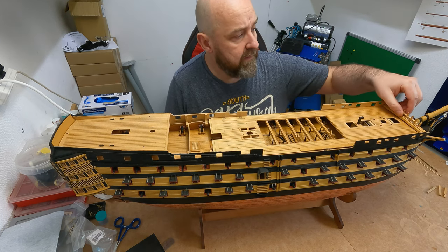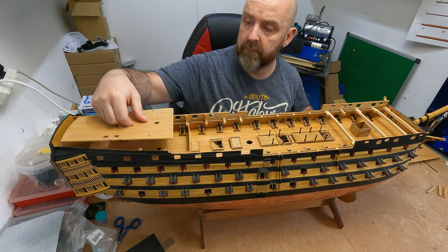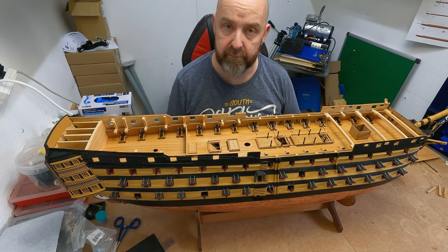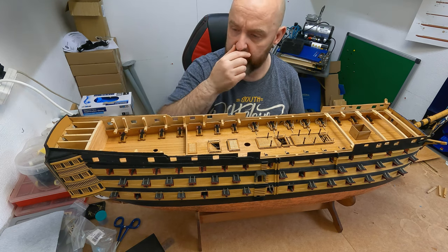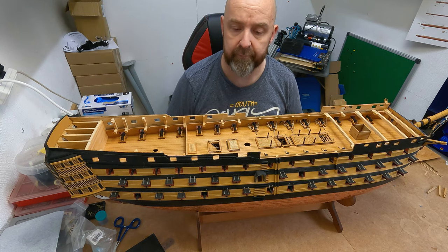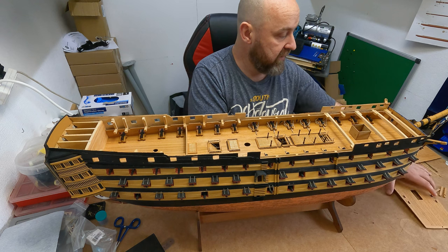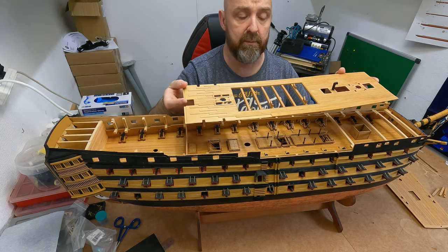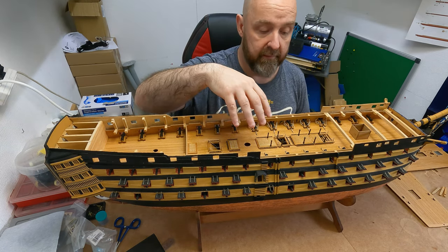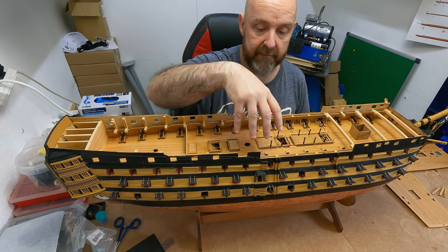These are loosely placed on for now. What I've been focusing on this past month was getting all the guns built, painted, and placed. This kit actually tells you to rig all 30 guns on this deck, but as a time-saving measure I only rigged the 10 that you can see when looking through from the weather deck - even though you'll barely be able to see them once the launch is on. A lot of people do go to the extreme of rigging them all, and that's entirely up to them.